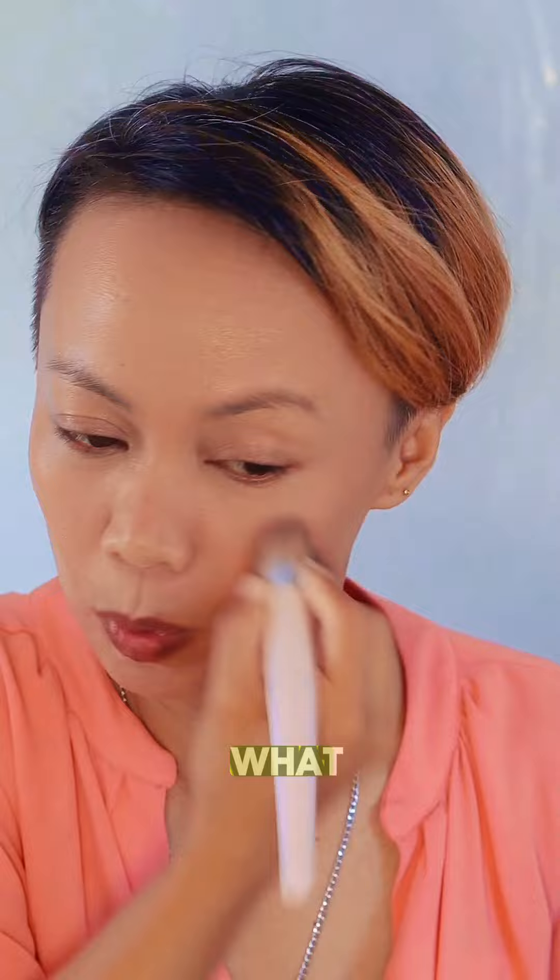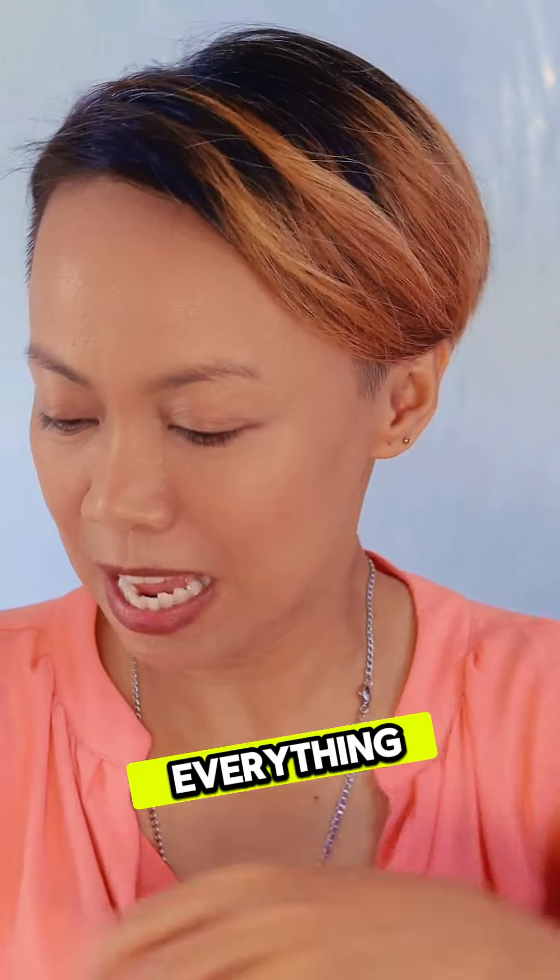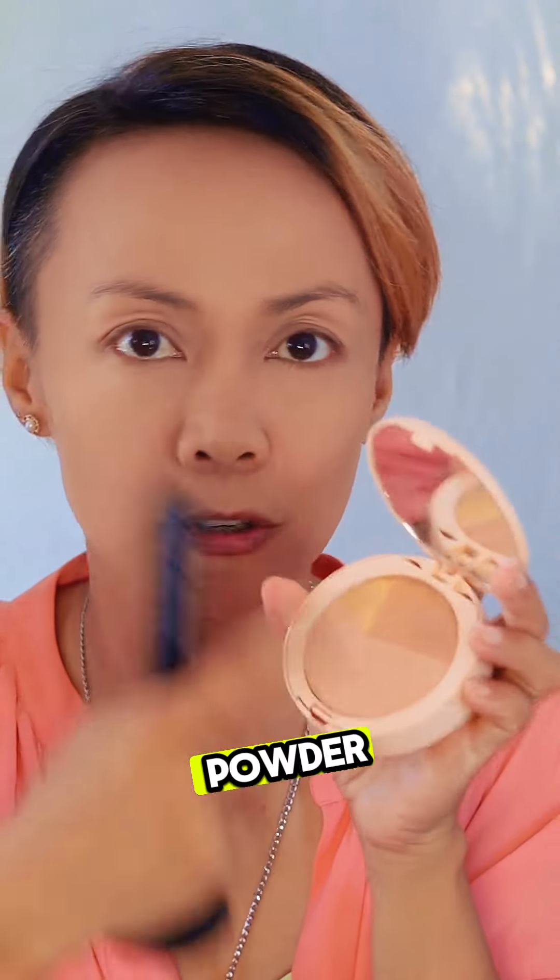You can see the freckles and skin texture peeking through — that's what makes the look seamless and natural. The face looks alive now! We're going to set everything in place with a powder. Just a little of anything that is a bronzy powder — I use this as both a powder and a bronzer to finish everything off. That brings back the glow. I'm adding it where the light bounces.